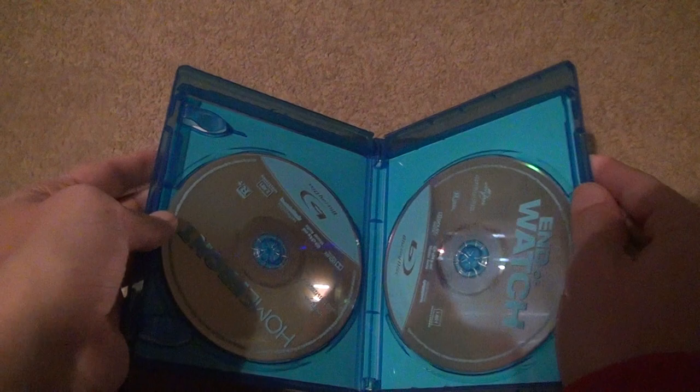Here's the back — they're both rated R. Open it up and there we go. Two original discs, right? You don't see these discs anymore at all.